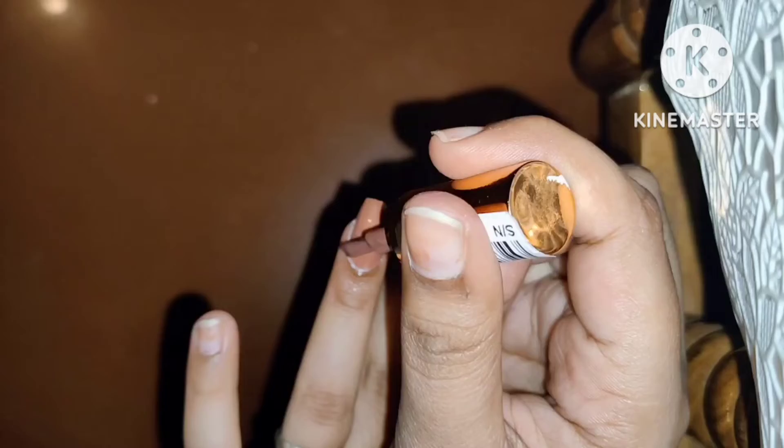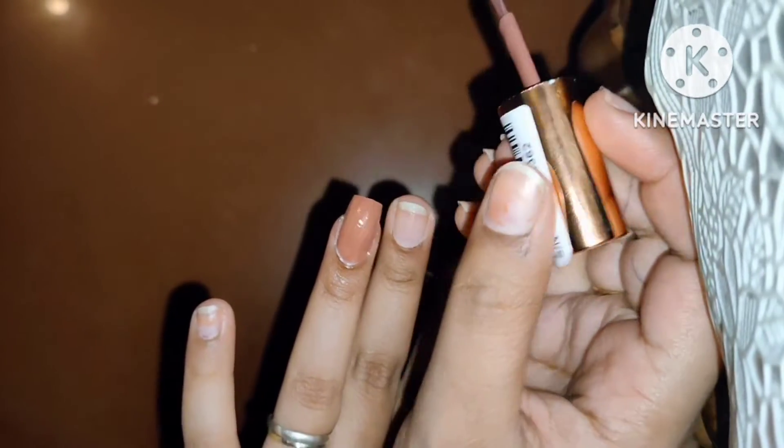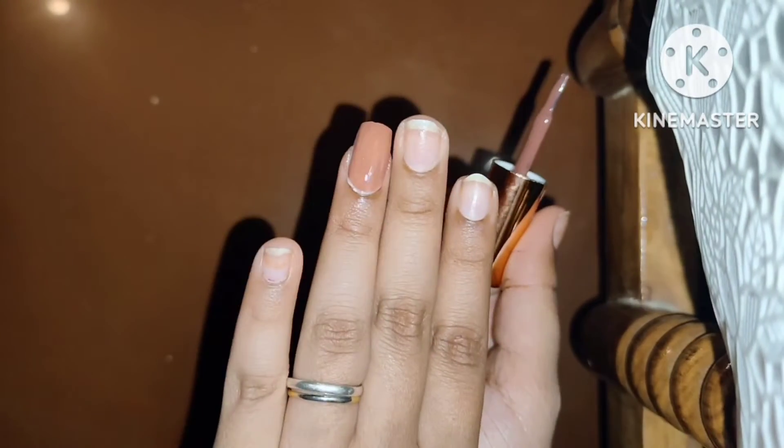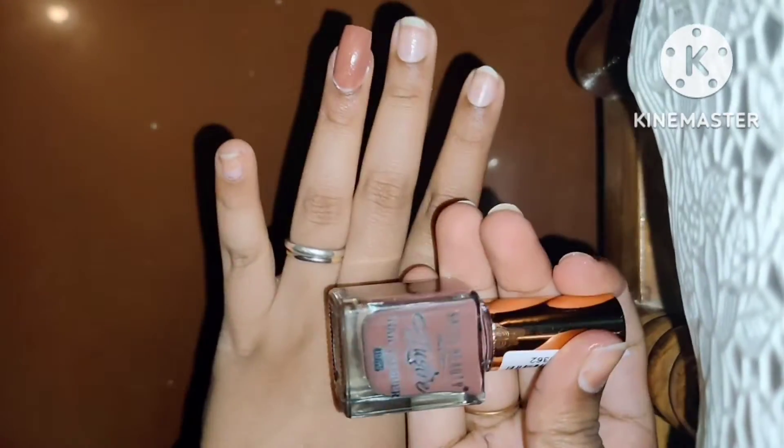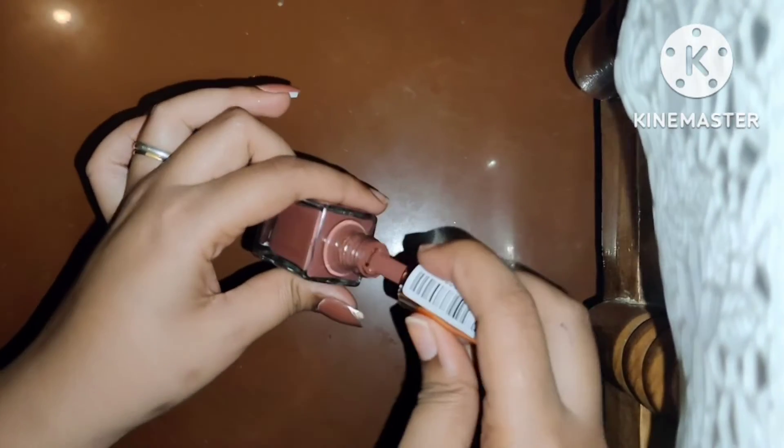You can apply 2-3 coats of nail paint. If you put 2-3 coats on, the nail paint will not wear off soon, so it will be long-lasting. I am going to apply 2-3 coats on the other nails as well.